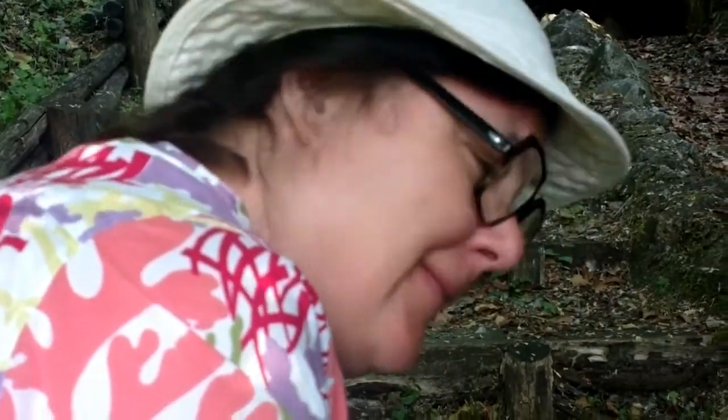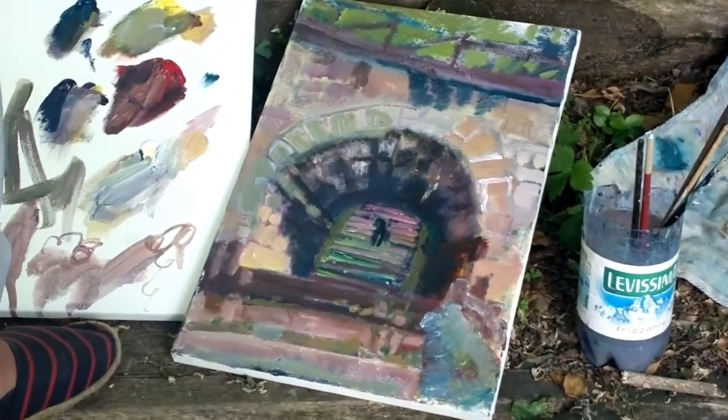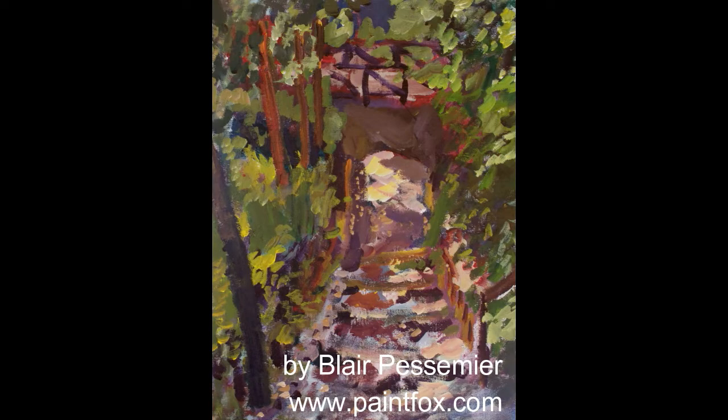This might have been one of those pictures where I bit off more than I could chew. But you get the general idea, and it was a lot of fun. So get out there with your brushes and your paint. I'll talk to you next week. Bye-bye.